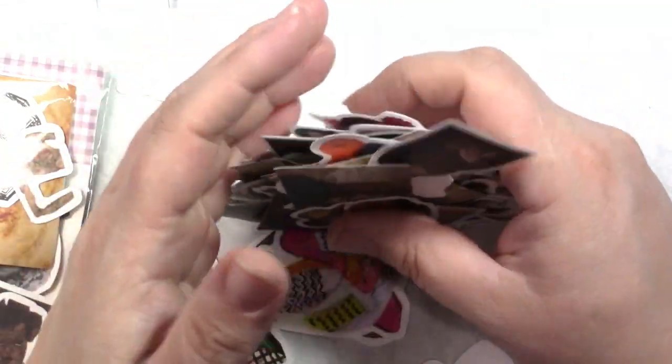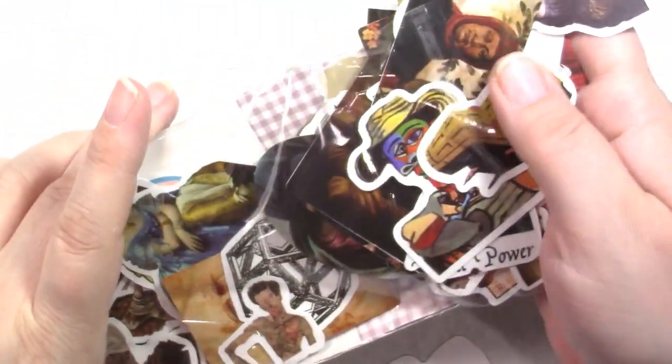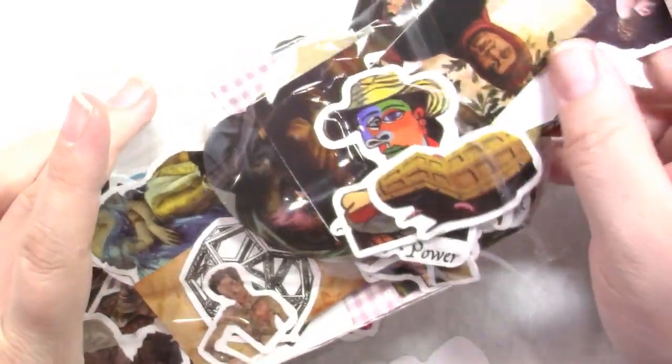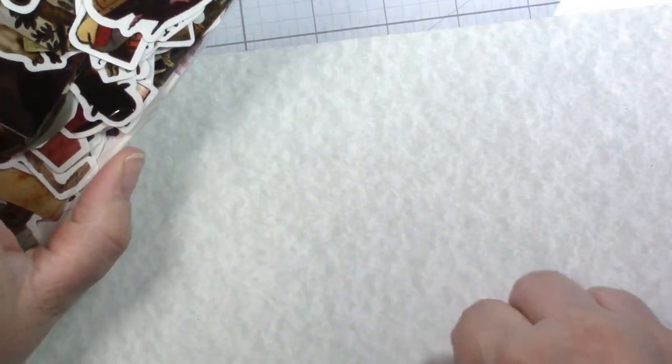If I can get this huge stack of art stickers, why bother printing them myself? It's probably not any less expensive to do it yourself, and if you factor in your time it's definitely not worth it. So we have this huge pack of artwork stickers.